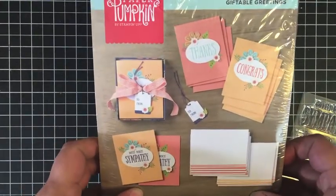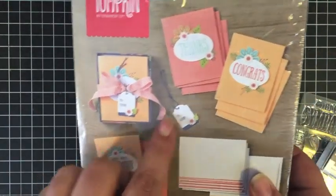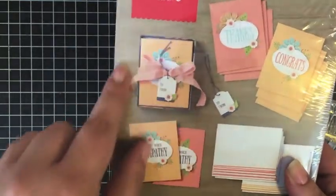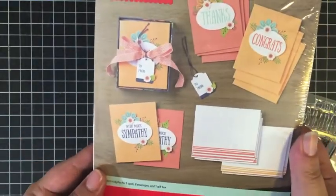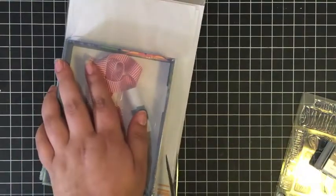Oh, this is so fun! The August kit is called Giftable Greetings. It looks like we're making cards, and it comes with a little box to put them in so you can give it as a gift. That's so cute. And look at those envelopes! Let's open this up so we can get a closer look.